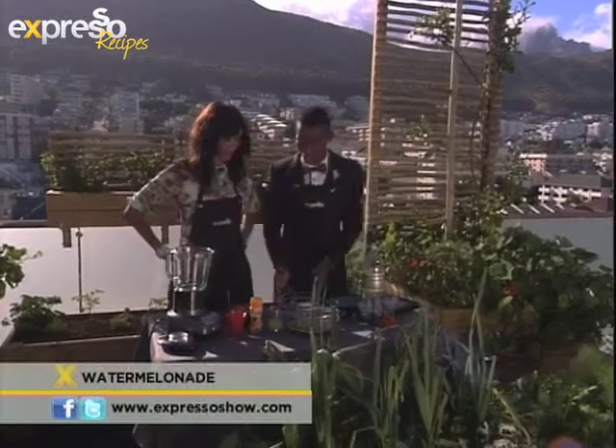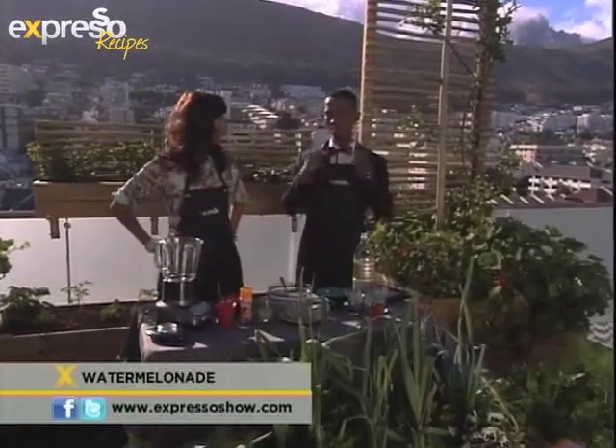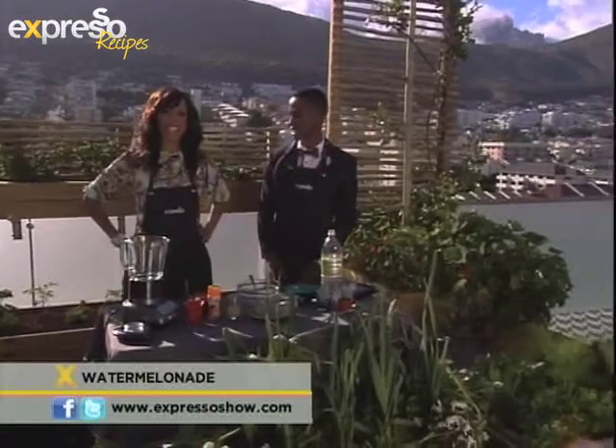And that's exactly what we're going to do right now. We're going to show you how to make a lovely little watermelanade. Watermelanade — no, I didn't mix that up. It actually is watermelanade. That's the name.